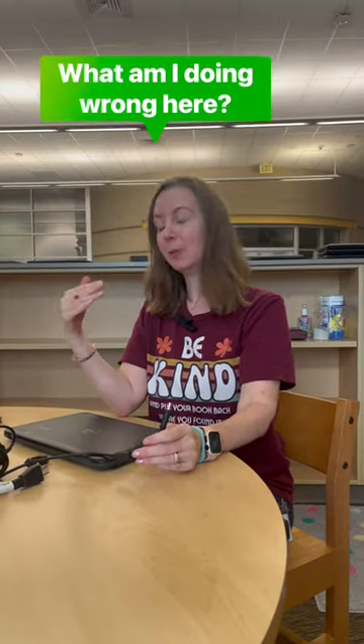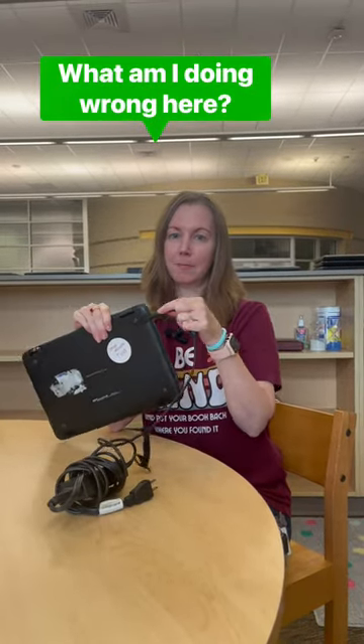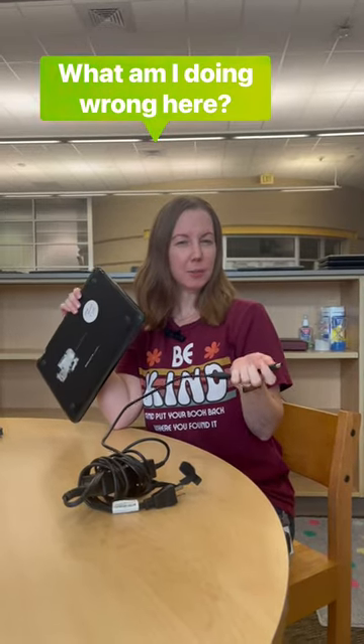So with your Chromebooks, you're probably going to get a charger as well as some headphones. So let me plug in my charger. Let me unplug it. Do you see anything wrong with that picture?